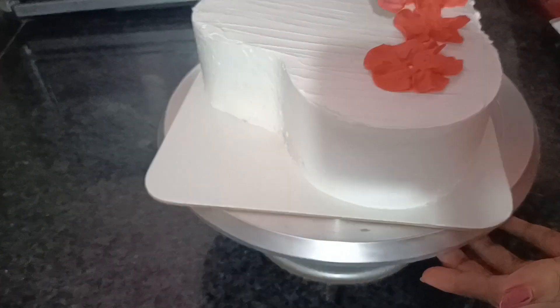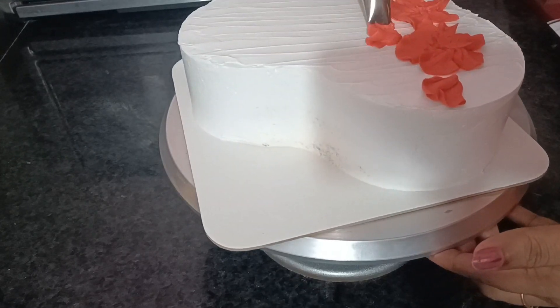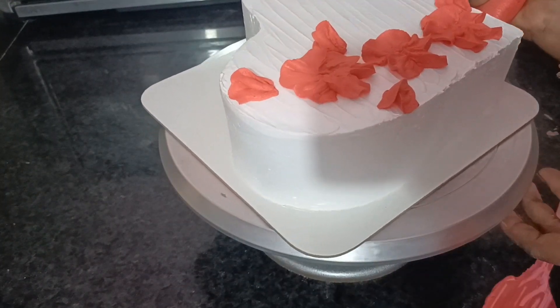Now we have to cut the tip of the nozzle. We will press the tip of the nozzle. Then we will put the two leaves. Then we will put some flowers in the middle.